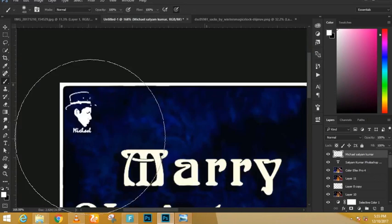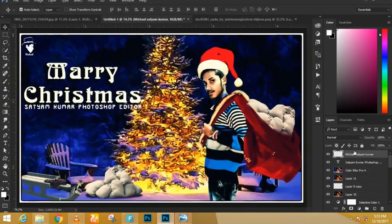The only difference between the final image you saw at the beginning and this one is that with the final image I took a little more time working with the mask and placing and moving the elements so they fit a little bit better.